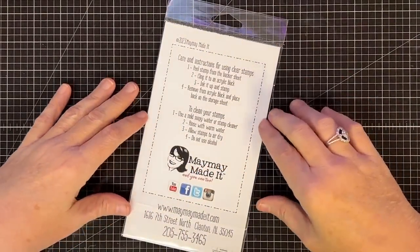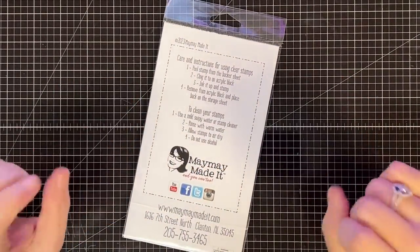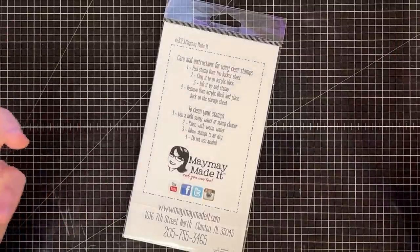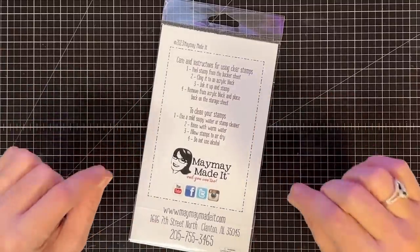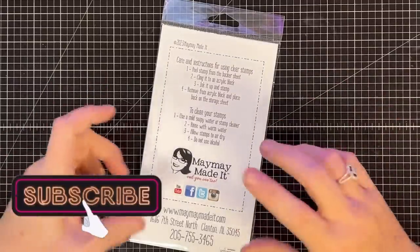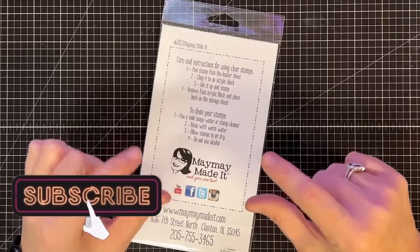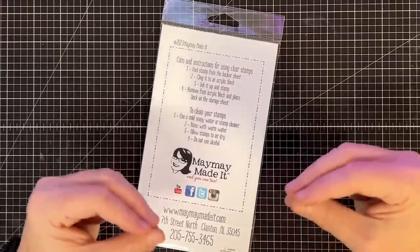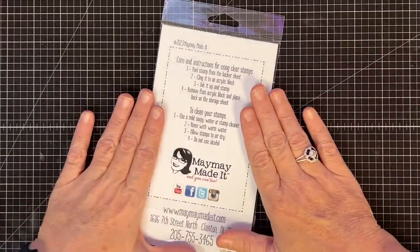Hey guys, it's Mae Mae and it's time for our original stamp club reveal for April of 2023. Did we blink and a quarter of the year is almost gone? This set is so perfect for April, for this time of year, and it does two things for me. It gives me all the feels for spring, but it also gives me something that I can put things in. I love stamp sets that have something I can load up with things and make part of my card or project.